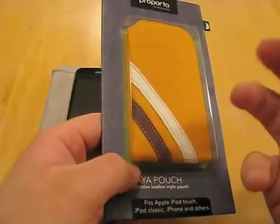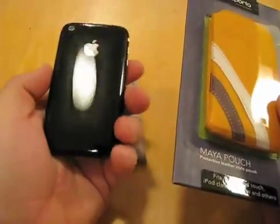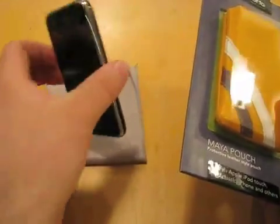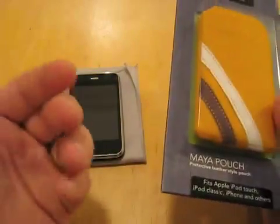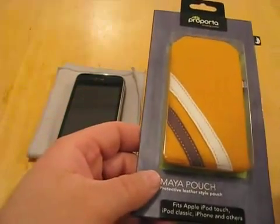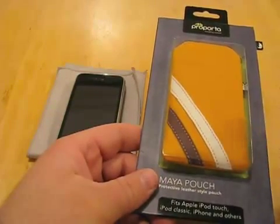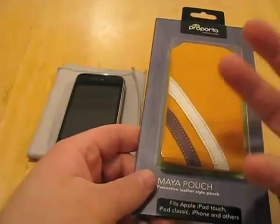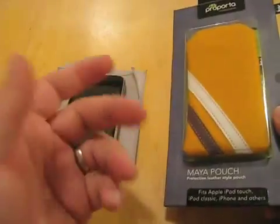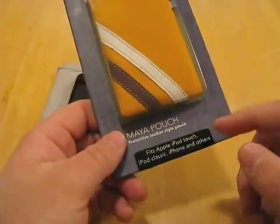That's my preference as far as the type of case, because I like the form factor of the iPhone. I like to keep it as thin as possible and easily pull it out to throw it in a dock. Slip pouches in general I just tend to use more because I'm always pulling them out of cases. For me, I really appreciate this because that is my favorite style case.